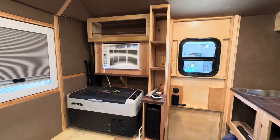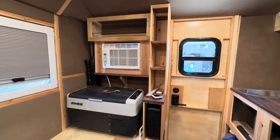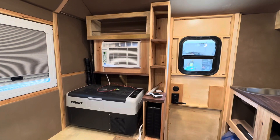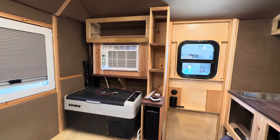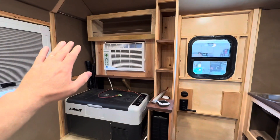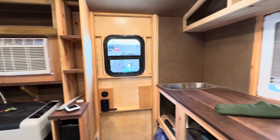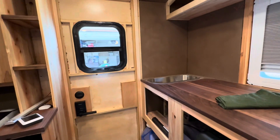All right guys, here we are doing a real-world off-grid air conditioning test in the truck camper. If you guys caught the video yesterday, I pushed the truck camper out and it's now in the driveway. I thought this was a great opportunity to fire up the AC with the camper out in the sun and solar going. It's about 105 degrees here in southern Nevada, and the AC is running. Let's take a quick walk around the outside — I'll show you there are no wires, and then we'll come in and show you what we're working with.